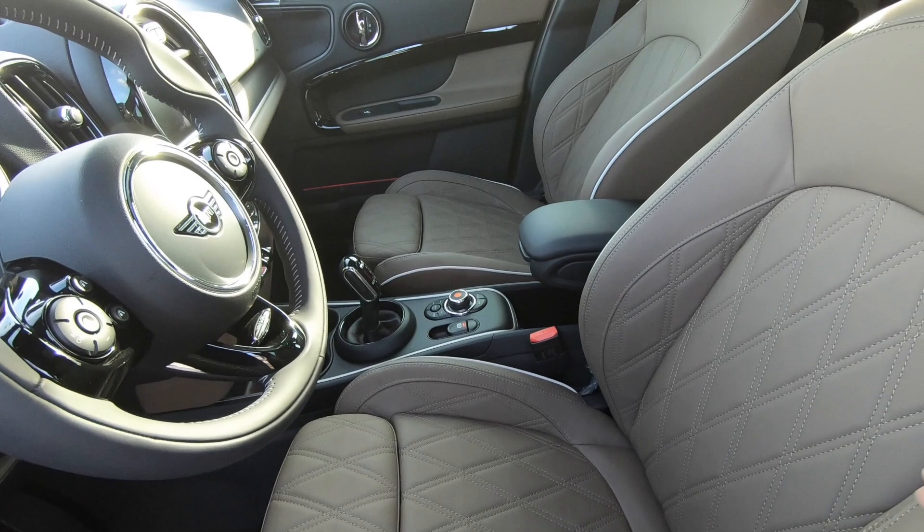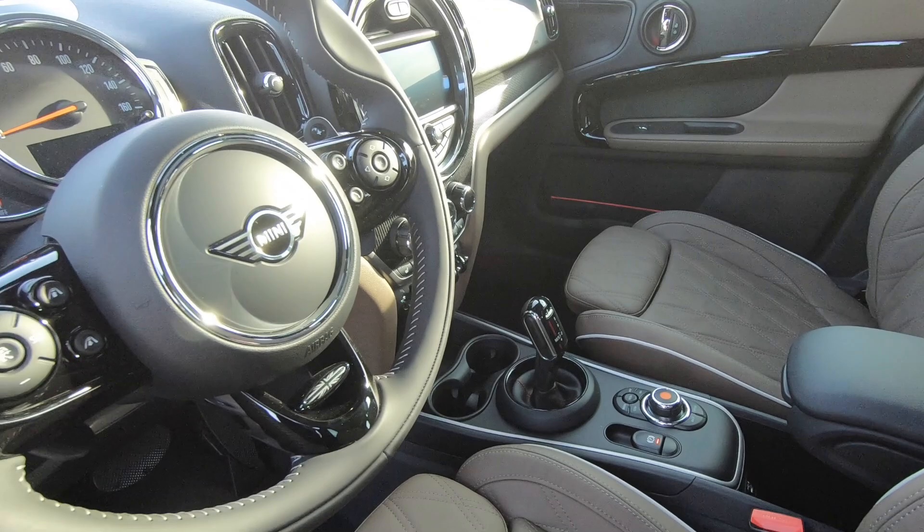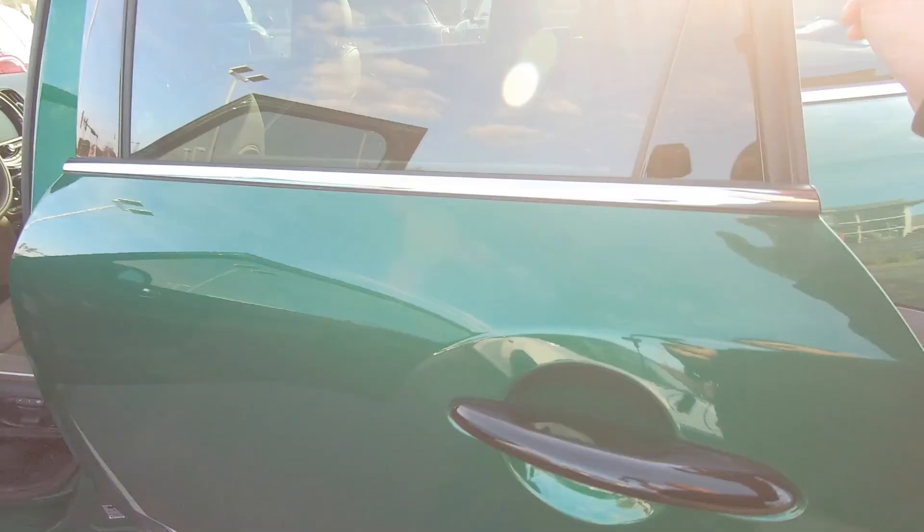It has the blackout package for the badging, black door handles — this car has everything. Inside it's all luxury: this is the Chesterfield leather in Light Oak, which is actually going to be renamed British Oak. You've got the Mini Yours steering wheel and paddle shifters, and this is an eight-speed automatic.